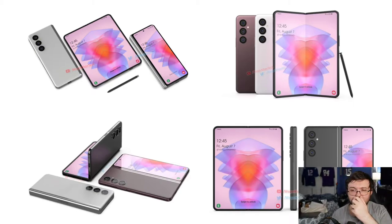This is his render for the Z Fold 4. If you guys don't remember what the Z Fold 3 looks like, this is what it looks like — it is an absolutely gorgeous phone. And exactly what we kind of expected with the Z Fold 4 is that it's going to look very, very similar to the Z Fold 3.